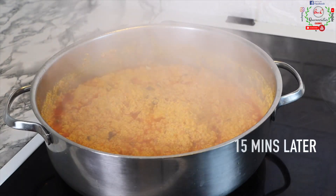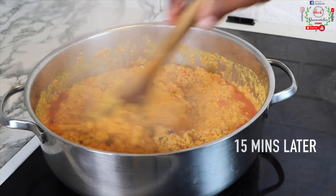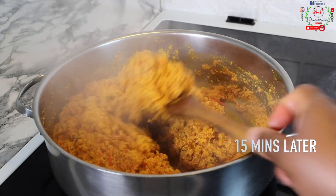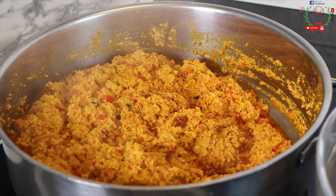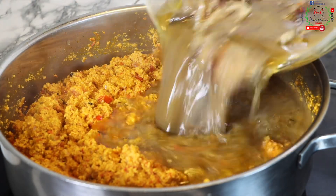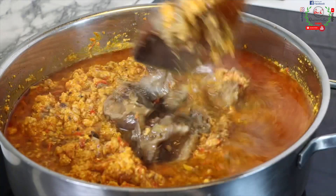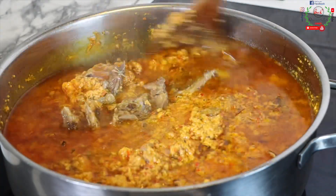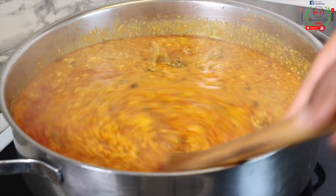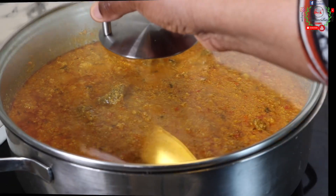Fifteen minutes later, the egusi has properly cooked. If you're a guest and come to my house and eat my soup, your stomach is not going to rumble — that happens when you eat uncooked egusi soup. I will then introduce my stock, which is goat meat stock with stock fish, cooked off camera. Please make sure your stock is properly flavored so that your soup will turn out very good.